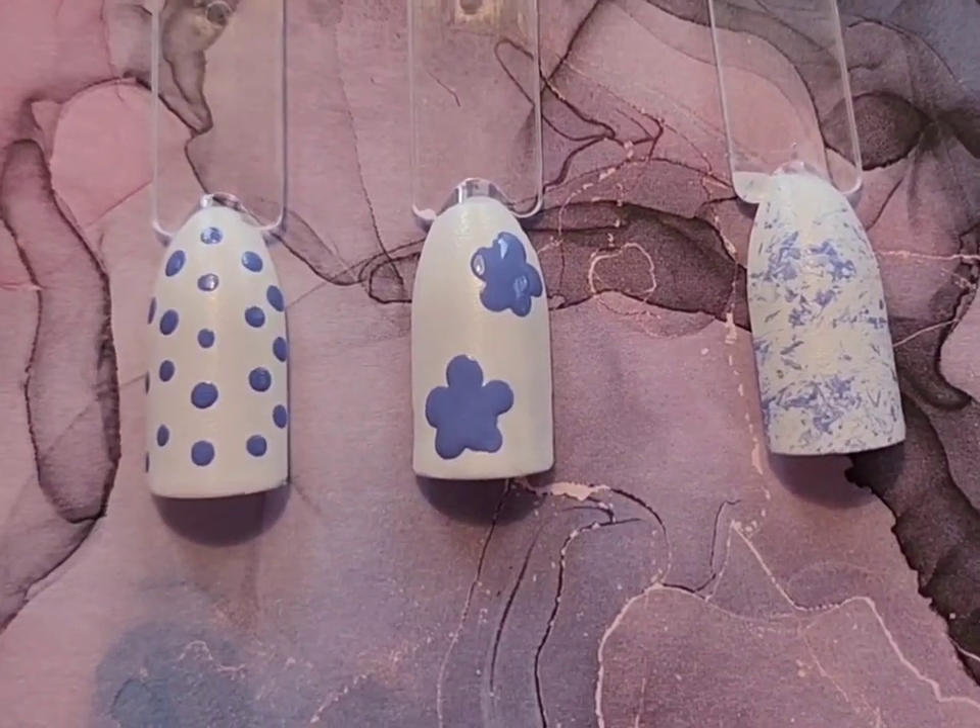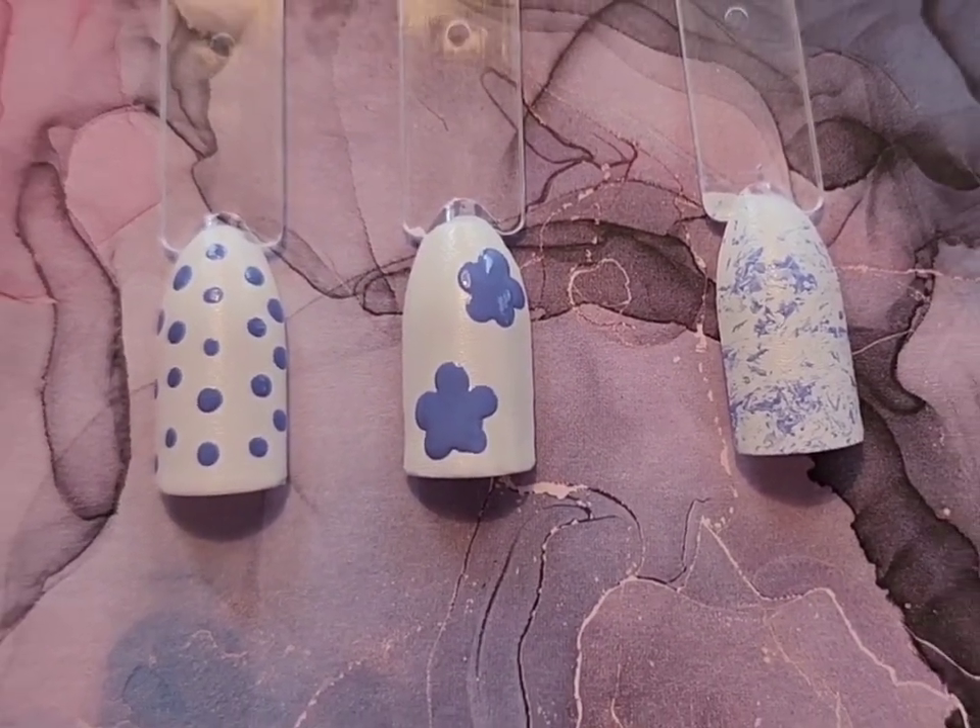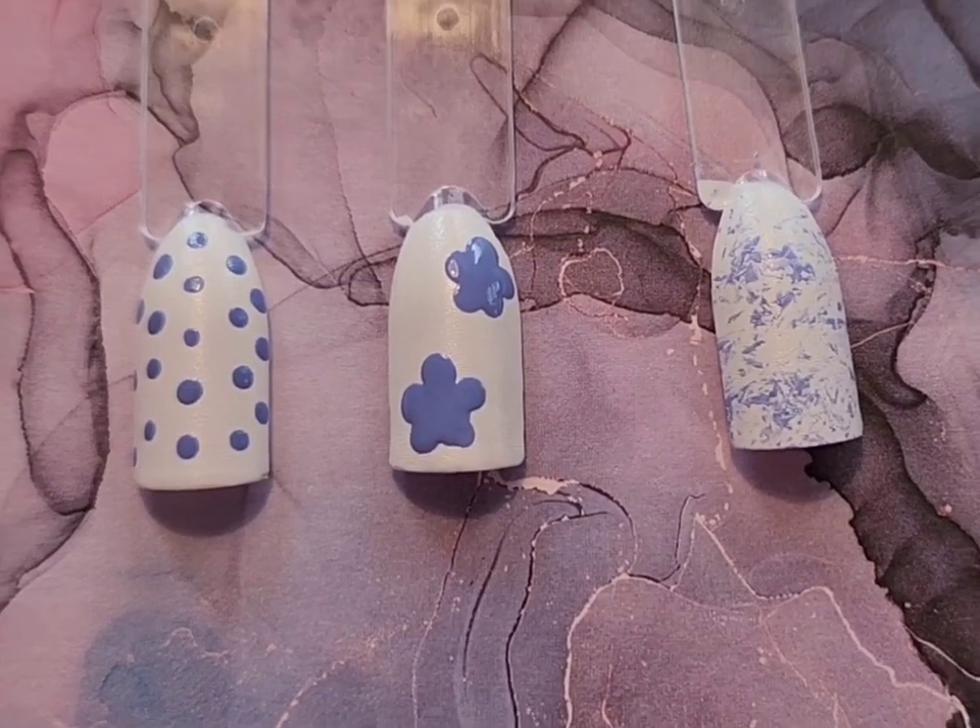In today's video I'm going to be sharing three easy nail designs using things that you probably have around the house.